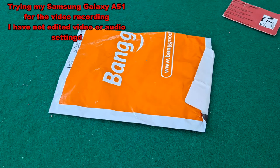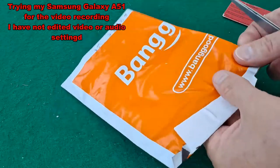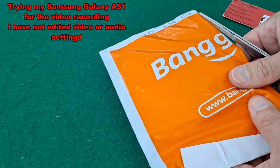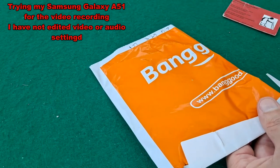Hi guys. Postman's Bin. I think we can probably guess this has come from Banggood. I'm pretty sure I know what it is. It feels like absolutely nothing, but I think it's some little JST type connectors.